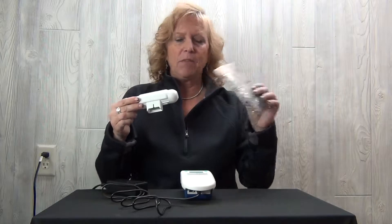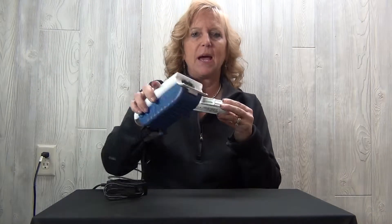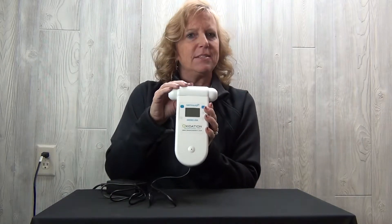Take the sensor head out of the packaging. The bottom of the sensor head slides right into the top of the monitor. Press down and you'll hear a little click — that click tells you it's nice and tight and ready to go.